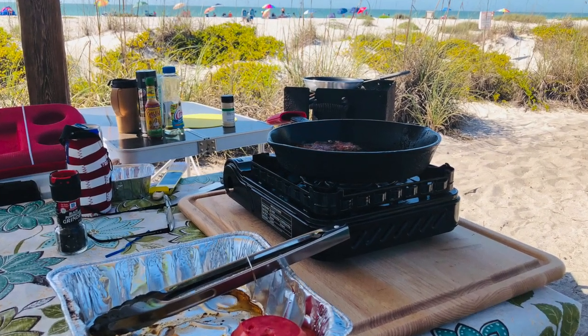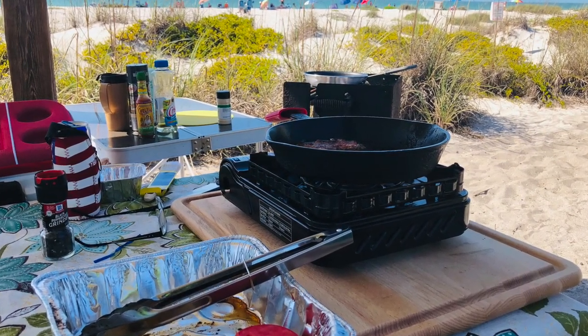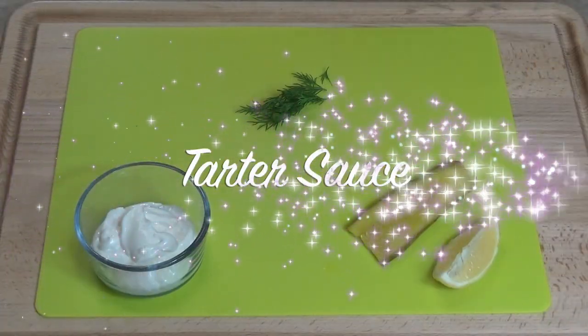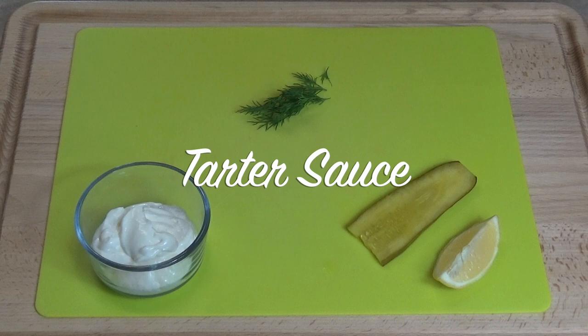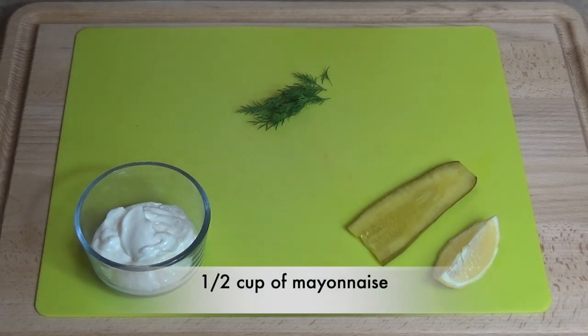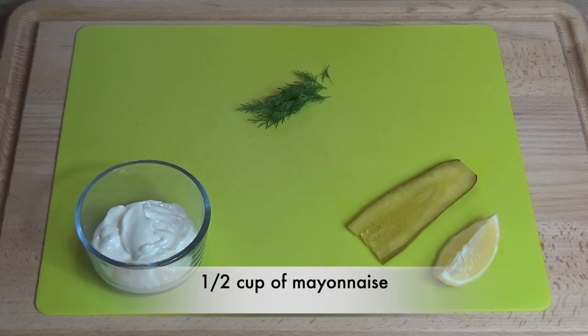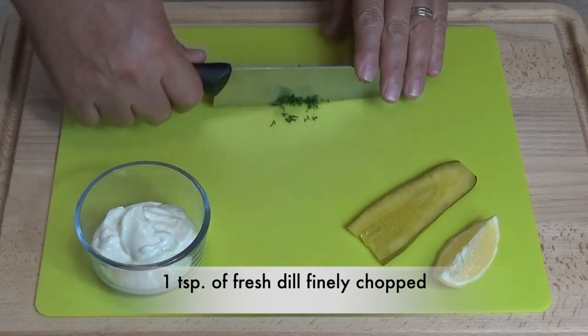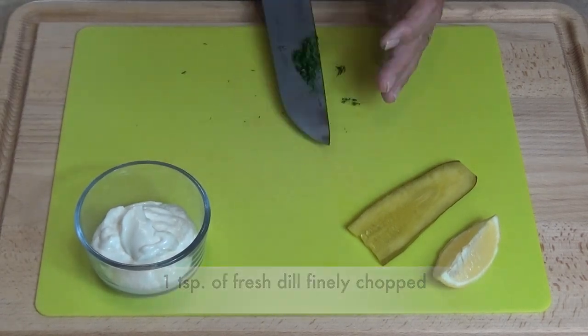Our kitchen's all set up here on this beach — doesn't it look beautiful? Let's make some homemade tartar sauce. We're gonna start out with a half a cup of mayonnaise, and to that we'll add some fresh dill, nicely diced up. About a teaspoon is all you'll need.